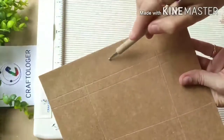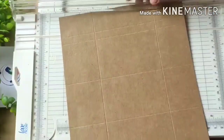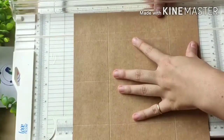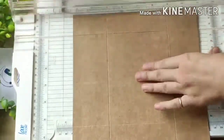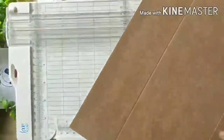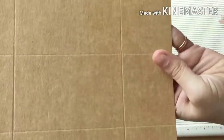This part is your extra — we have to cut this part, we don't need it. I'm cutting with the help of this paper trimmer, and now we will cut this with the help of the scissor.